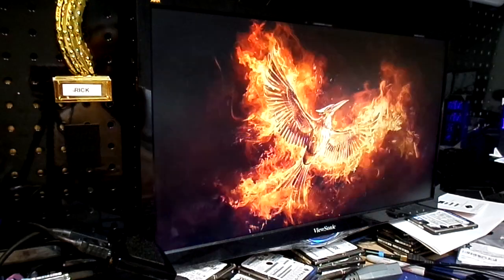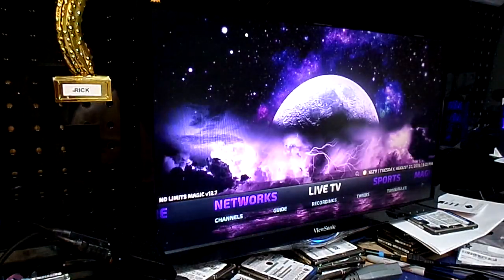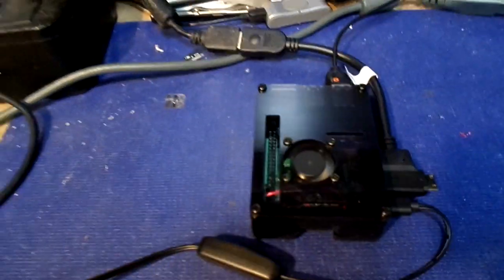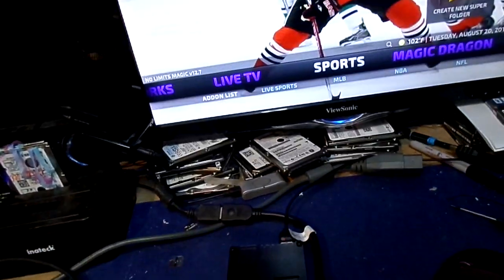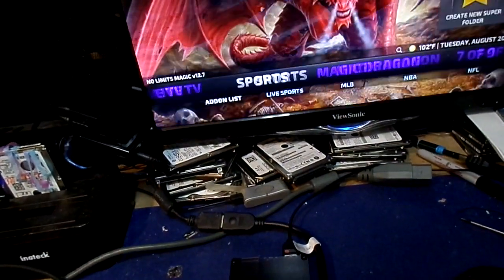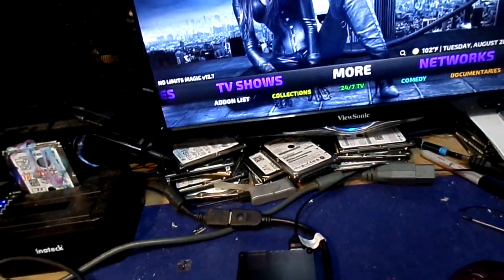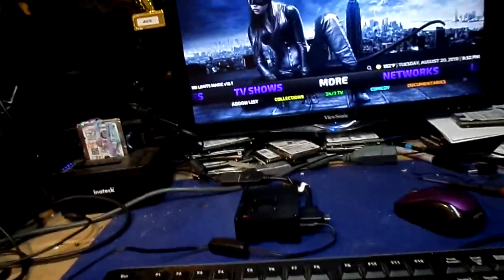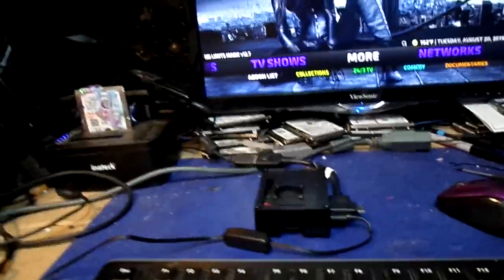It is just an amazing little client. And to think how small it is — look at that, it's friggin' tiny. Unbelievably tiny. With LibreELEC it's great because you've got everything you could ever want. There are so many Kodi builds out there that you can download and turn Kodi into this kind of stuff.